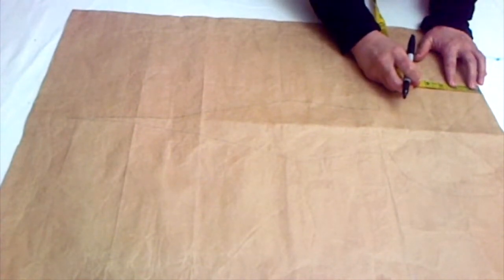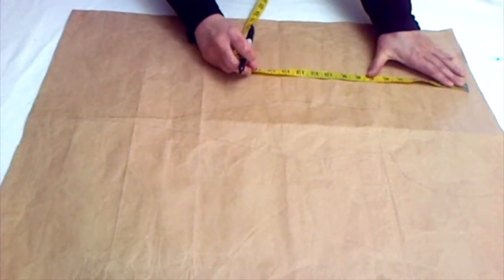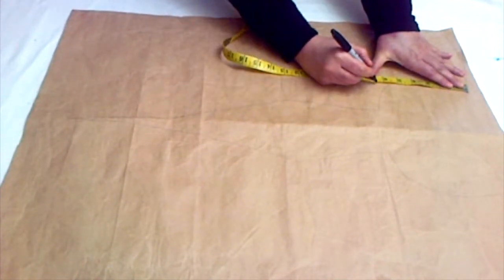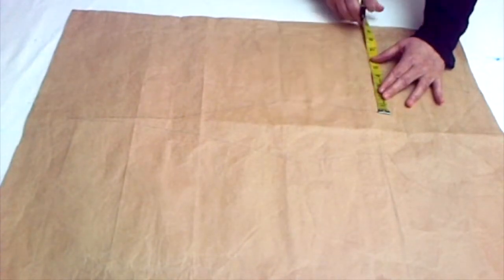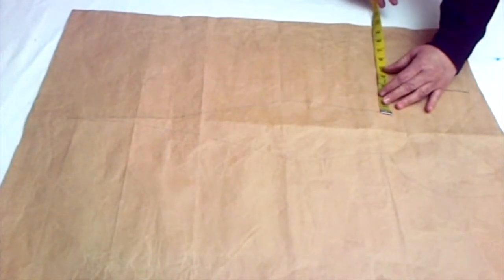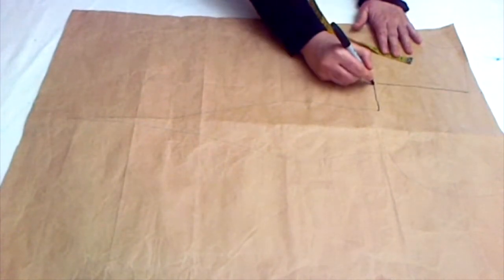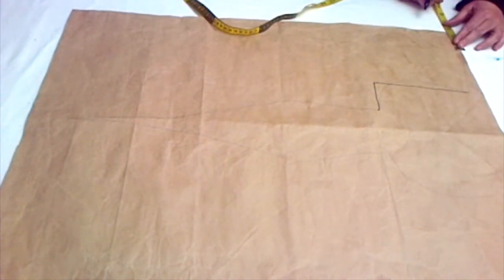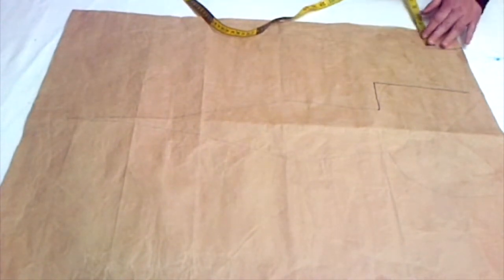Mark one inch down for the shoulder slope. After that, mark half of your armhole measurement minus seven — I'm marking seven inches here. After that, mark one-fourth of your first measurement plus half inch for ease, which is nine and a half inches in my case.